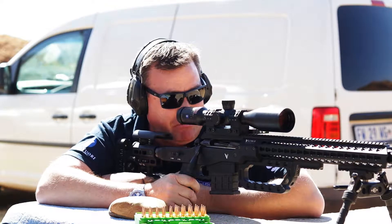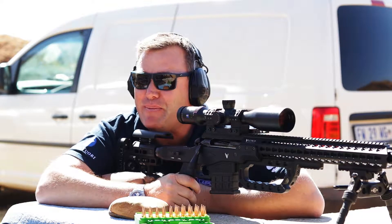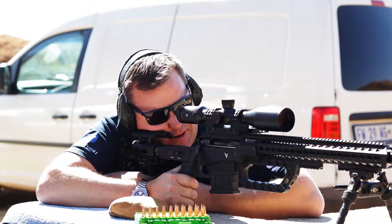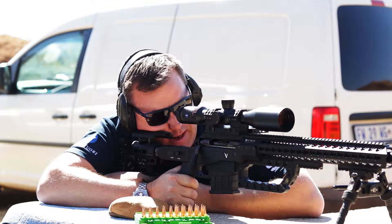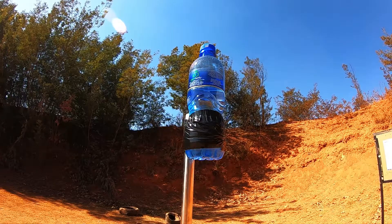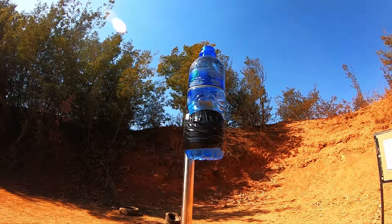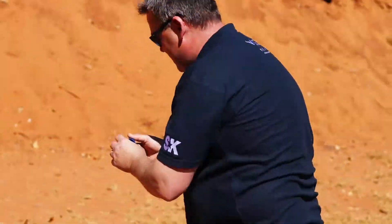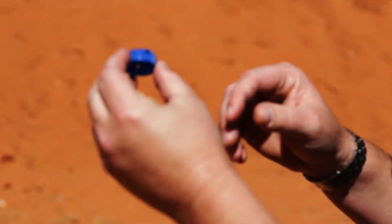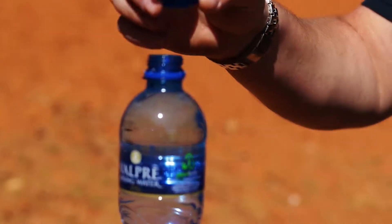The bottle cap is gone, but now we need to go ahead and see the close-up and slow motion of the video to see exactly how it took place. It's definitely gone and the nice thing is there's still water in the bottle — just slightly right of centre, caught it at the top, not a single solitary drop spilled.